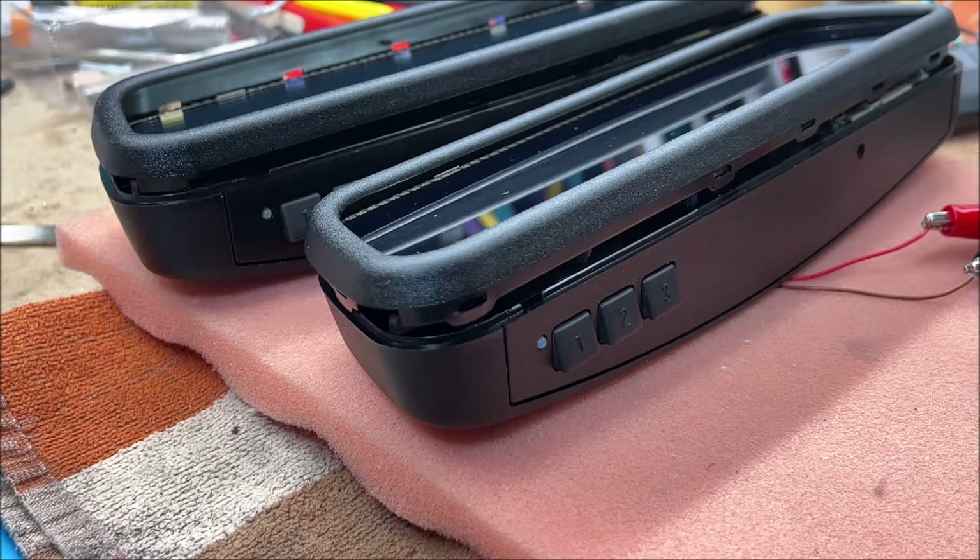You would think all Homelink modules from 2008 onward would be compatible with Security Plus 2.0 garage door openers, but that wasn't the case. Some automakers had compatible Homelink in 2009 or 2010, while others were not compatible even up to 2012. Even within one brand like BMW, some models were compatible and some were not — it was all over the place.